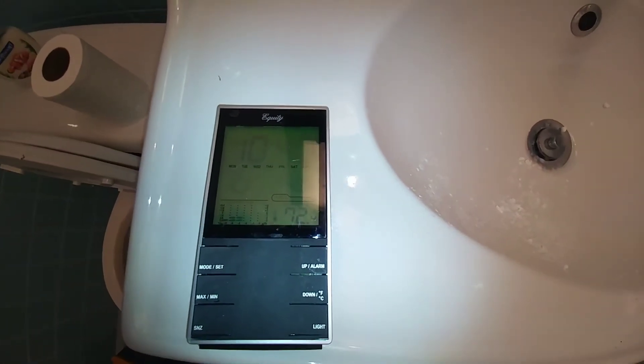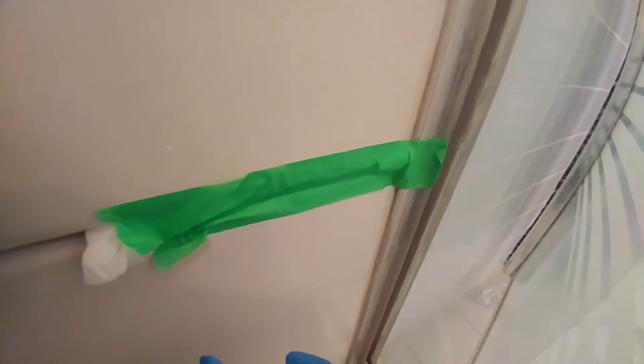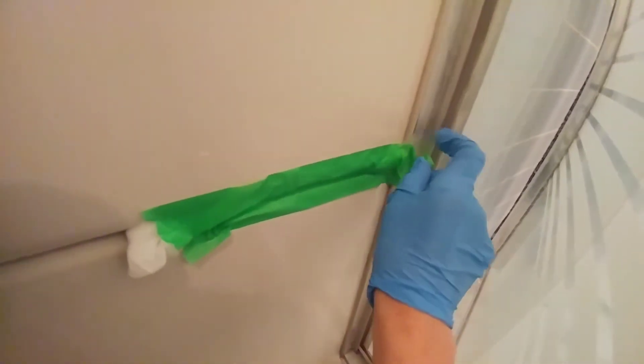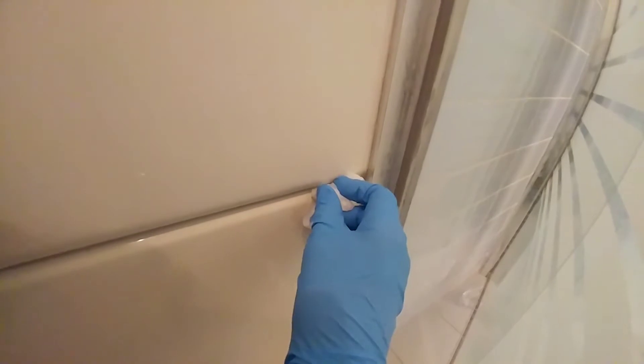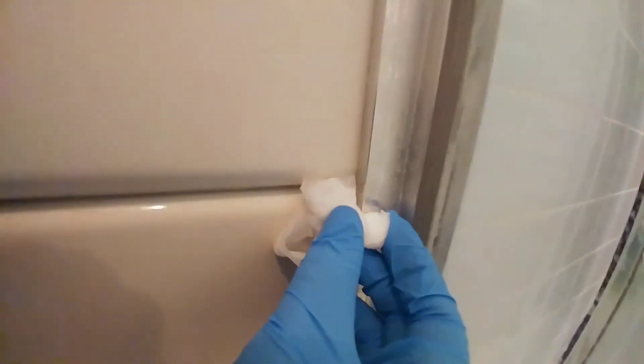Well over 12 hours later — the smell still knocks you off your feet. Fingers crossed. The toilet paper is still moist; the masking tape held together surprisingly well even with the regular bleach in contact with it. Good job — it reduced it more than the green bleach, almost all gone. Let's give it a good rub.